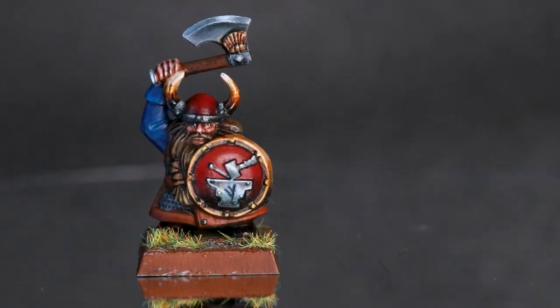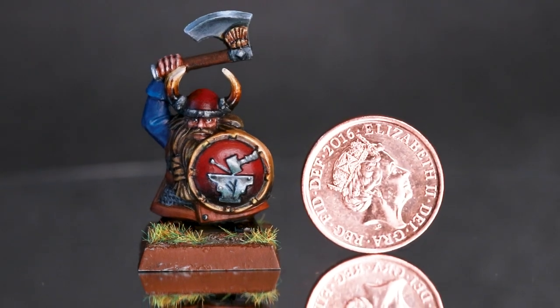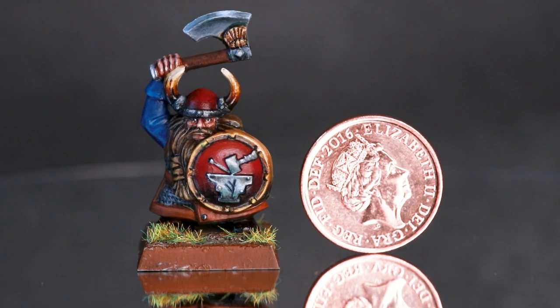Also, for those of you who might not realise, this model is really small — quite tiny, a lot smaller than the model I did last month. So I suppose when you actually view it in context, it's pretty good. It's quite possibly the most effort anyone has ever put into a Battle for Skull Pass model.